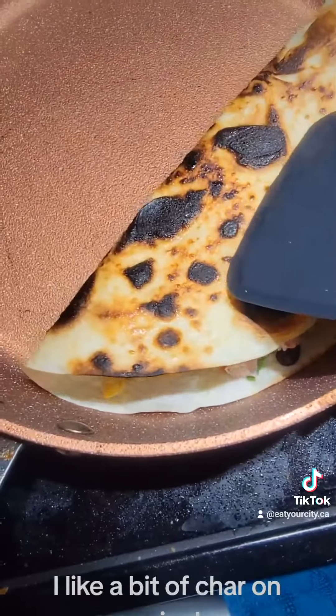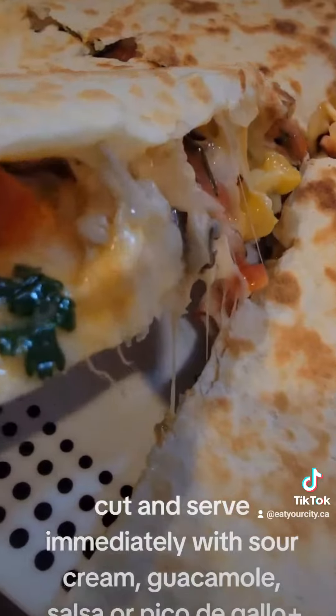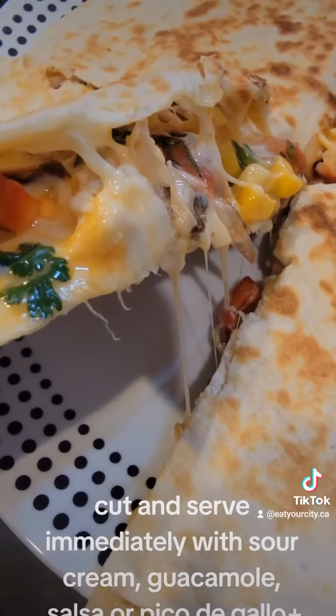I like a bit of char on mine. Cut and serve immediately with sour cream, guacamole, salsa, or pico de gallo.